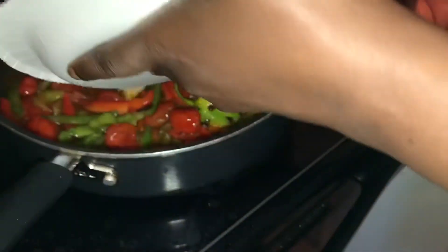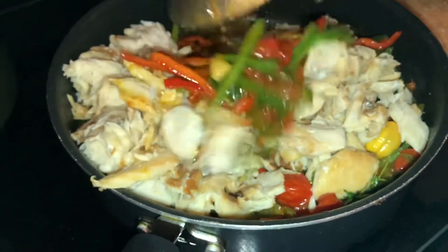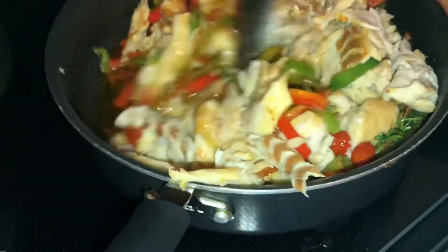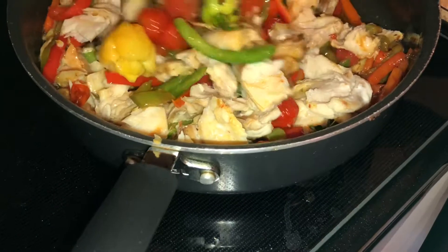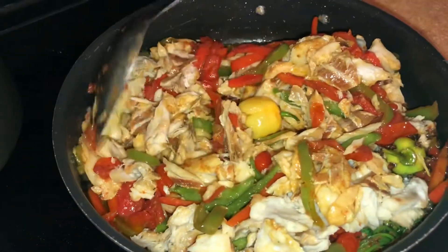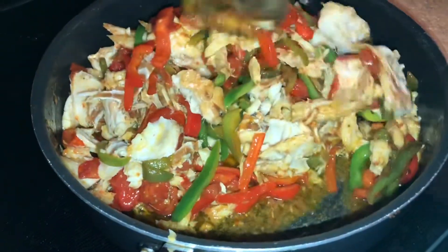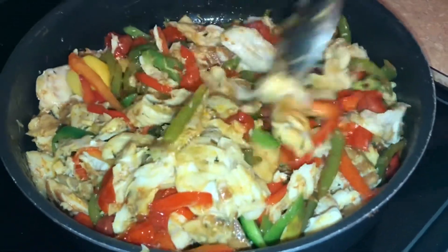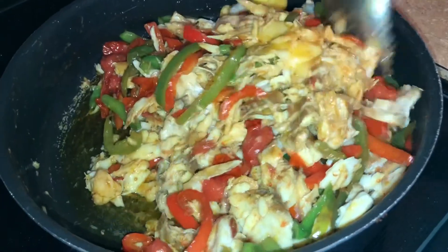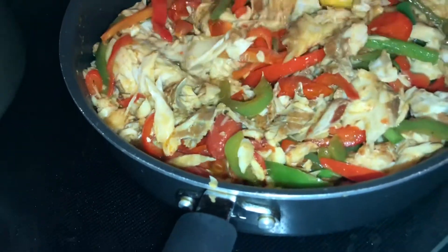Now we're going to put the bacalao in. If you want to put tomato paste on it, it's okay — I'm not putting tomato paste because of the fresh tomatoes I already added, but tomato paste will give it a nice color. I just didn't want to use it today.